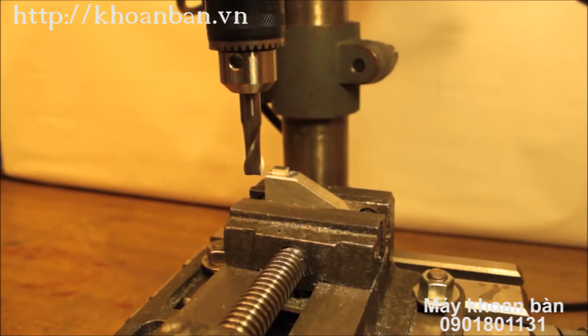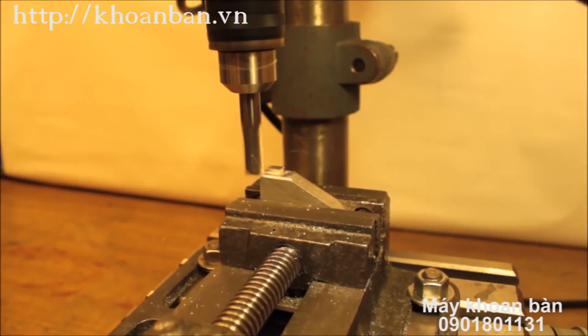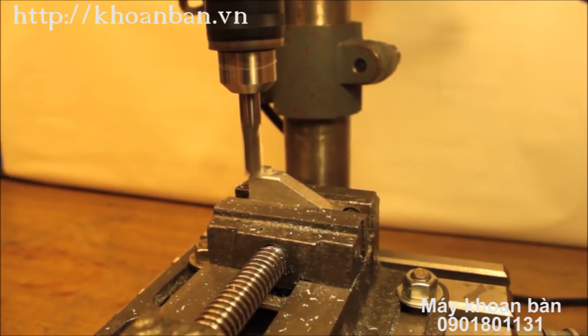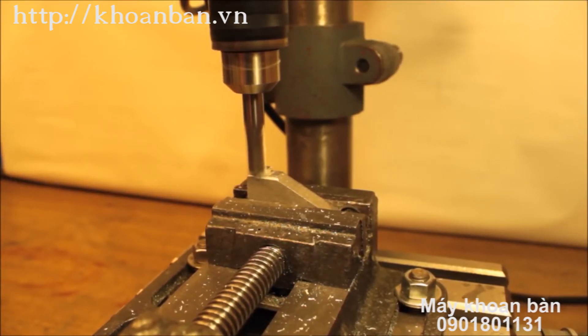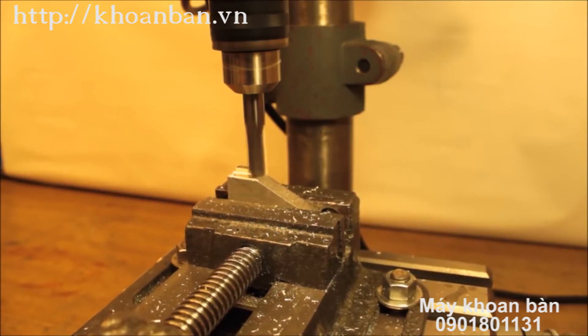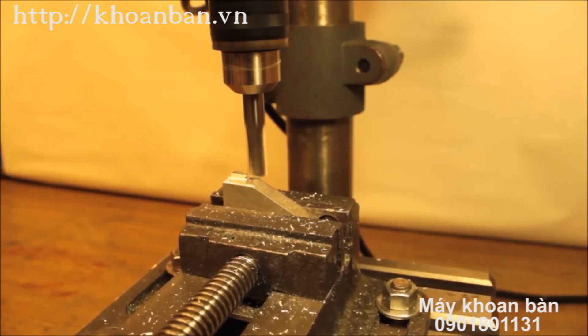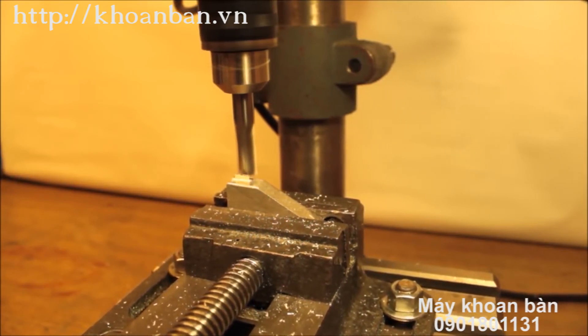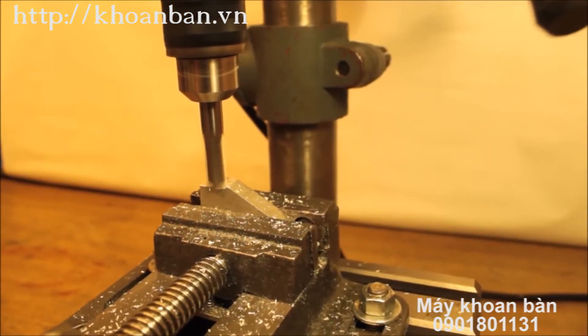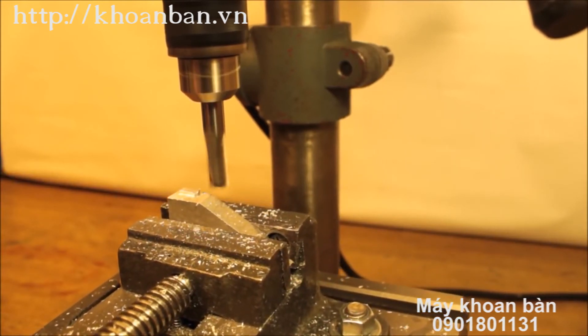Here we go with the milling operation — this is about 1700 RPM. Well, it's not the finest milling machine in the world, but it's not that bad for what it cost.